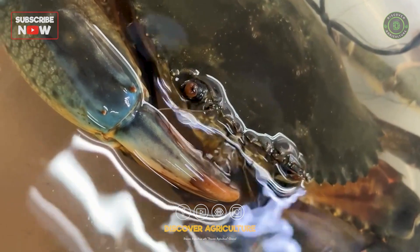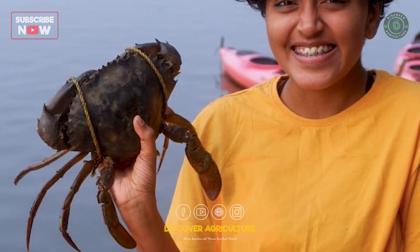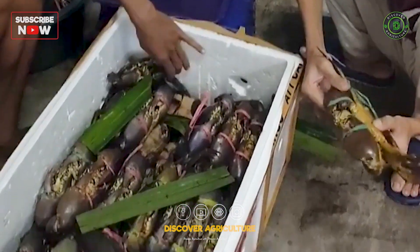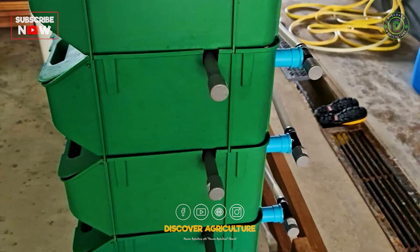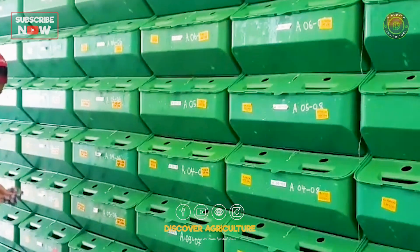Wild crab populations are declining due to overfishing, but demand in restaurants and export markets is growing fast. This challenge has opened doors for sustainable crab farming, even in inland areas. Vertical farming systems save space, reduce disease risk, and can be set up near cities.